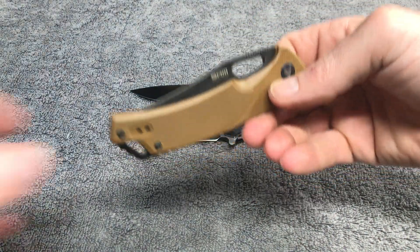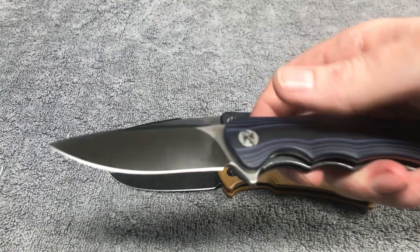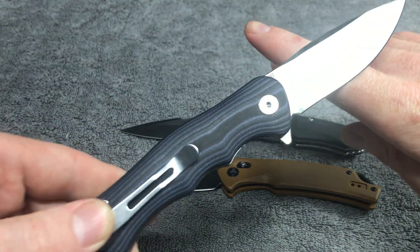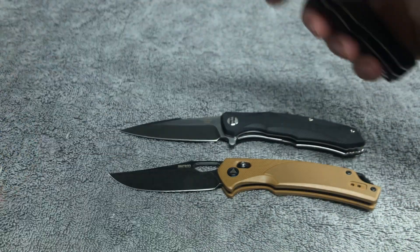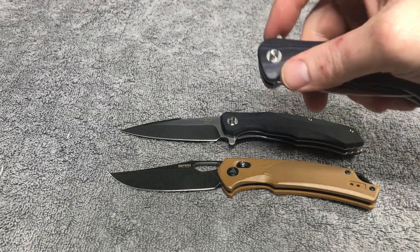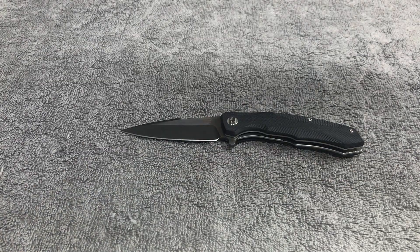Here's another Best Tech — this is called the Best Tech Bobcat, G10 scales, D2 blade steel. All three of these knives are D2. The ergonomics on this knife are excellent, but we've already talked about that.